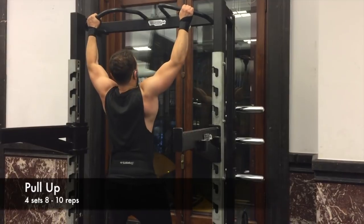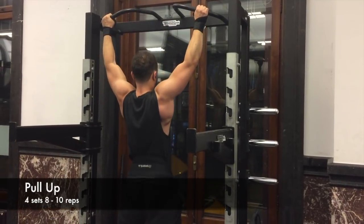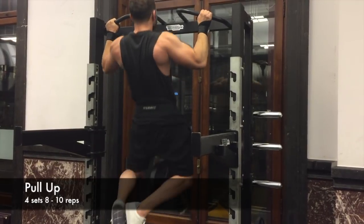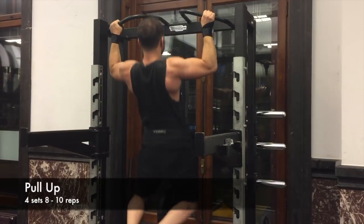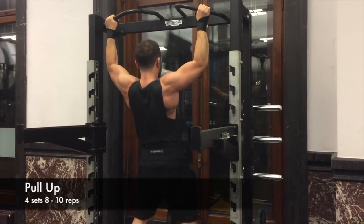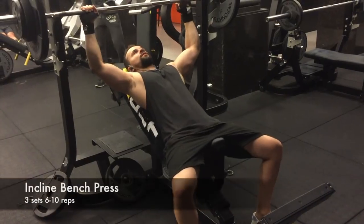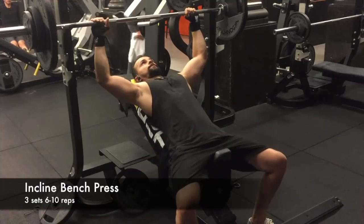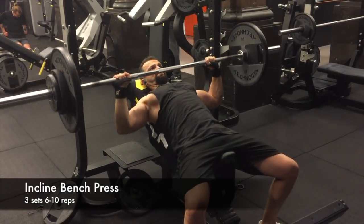Welcome to the commentary for this full body workout. This is workout number one — I work out three times per week, full body. Here you see pull-ups. The important thing is to make sure to stretch the lats at the bottom. You don't have to go all the way up because these are pull-ups, not chin-ups — if you go all the way up, the biceps get too involved. I superset that with incline bench press.